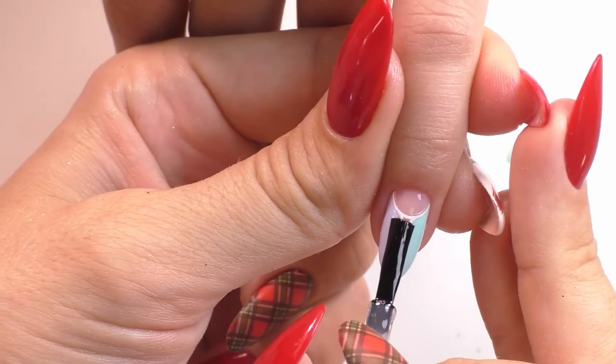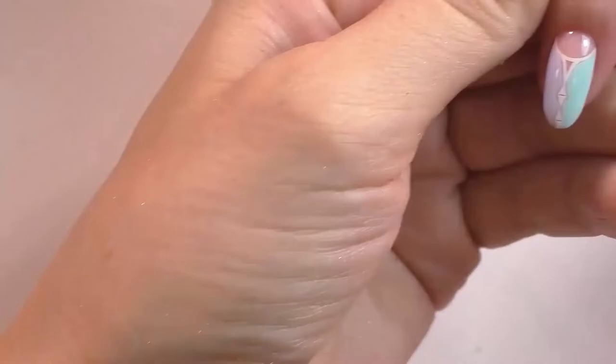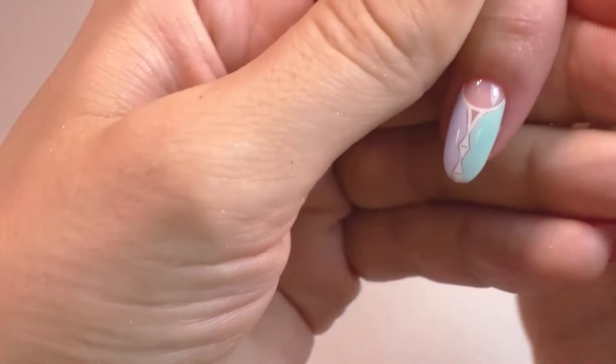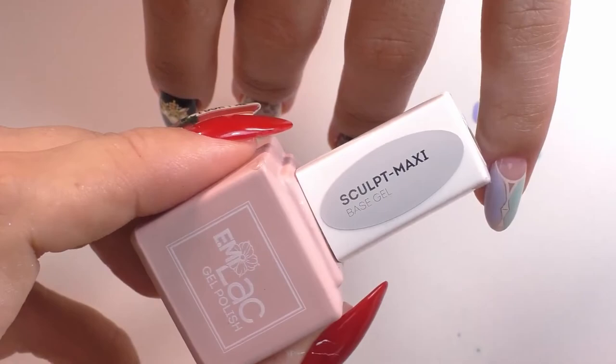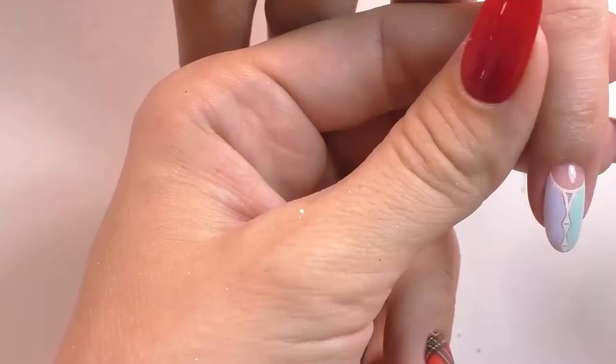Every time you fill in with a color, just cure that for 60 seconds, and then once that's finished apply it and then you can get on the Charmicon itself. Apply a final top gel layer, and let's finish off with a couple of rhinestones.